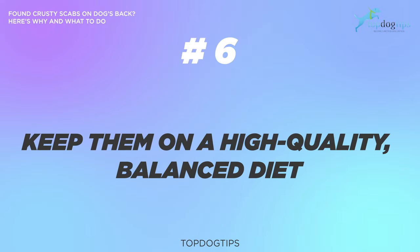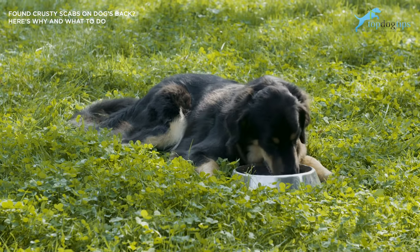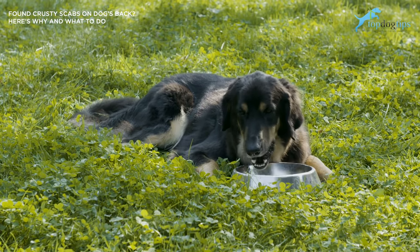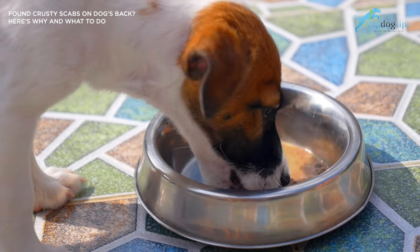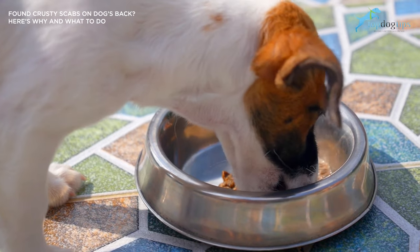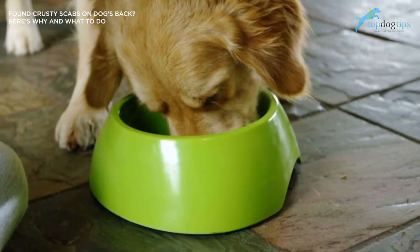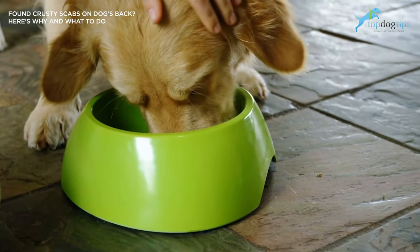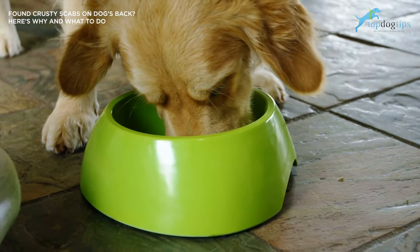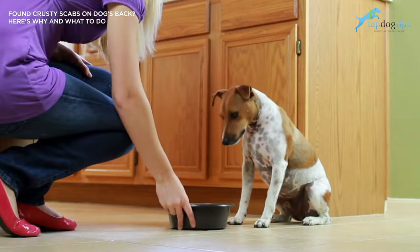Number six: make sure to keep your dog on a high-quality balanced diet. Making sure that they get the right amount of nutrition is important. A diet that lacks essential vitamins and nutrients can dry out the dog's skin, causing the dog to itch, chew, and bite themselves in response to the irritation, which can then cause the dog to rip their skin, leaving it open to parasites, bacteria, and fungal infections.